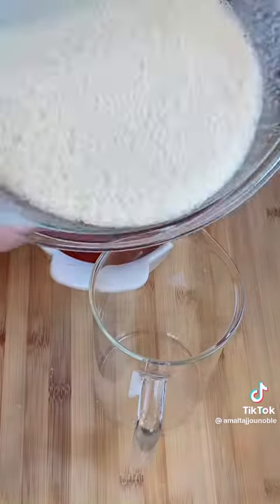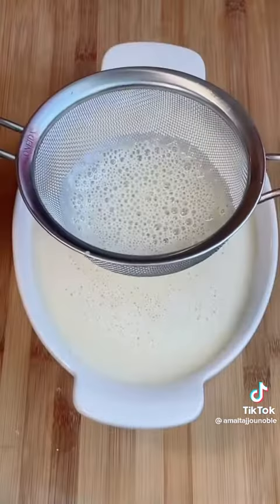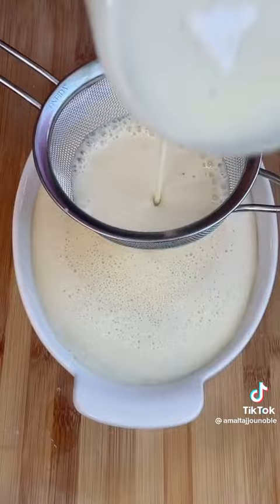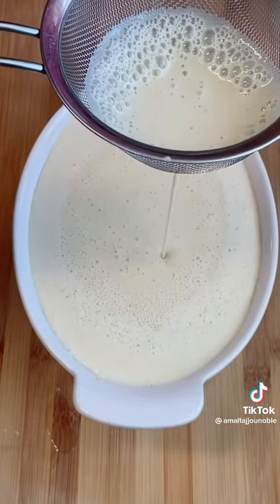Our flan mixture is ready. I like to sift it — that's optional. I sift my banana flan. At the same time, I turn on the oven at 430 Fahrenheit.